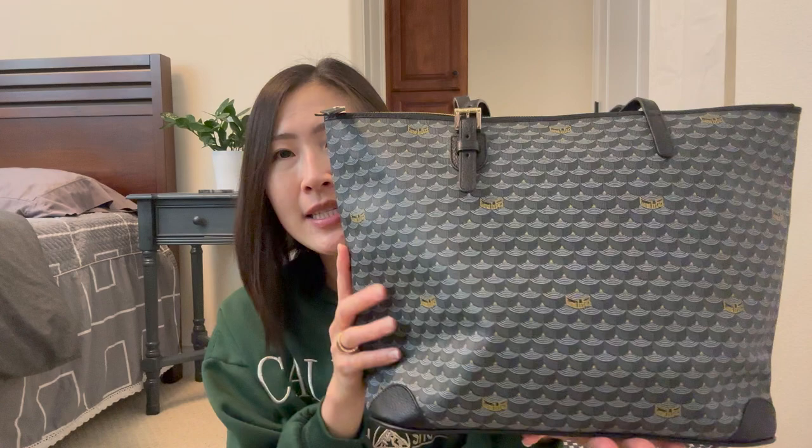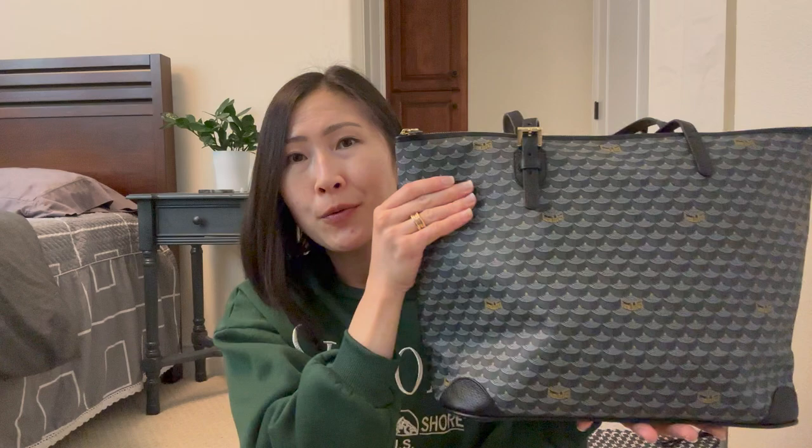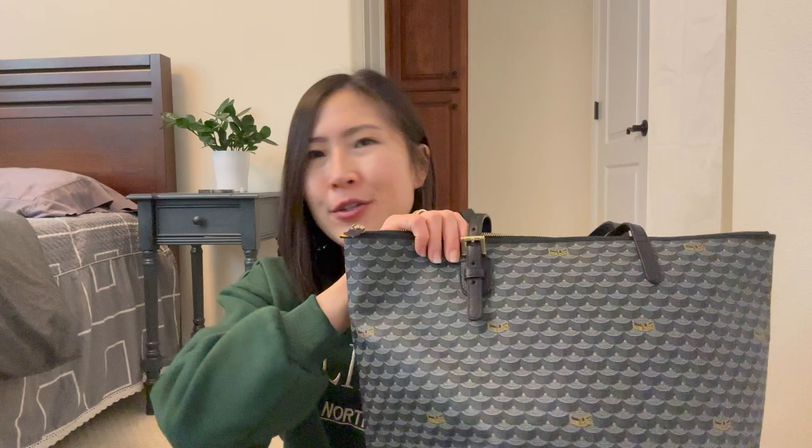Getting started, I want to talk a little bit about the bag first and then show you what I currently have inside. This is the Faure Le Page Daily Battle Tote in size 35. I got the size 37 last time with no zip — this one's main difference is that there is a zip up here, which is really, really great because it's so secure and makes me feel more comfortable carrying my things around or leaving it on a desk.